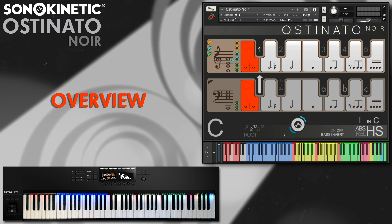If you're familiar with Ostinato Strings, Brass or Woodwinds, then you'll feel right at home with Ostinato Noir, as the interface and functions are mostly the same. However, we have made a few tweaks this time around to include mixing functions for the three different orchestral sections: strings, woodwinds and brass.